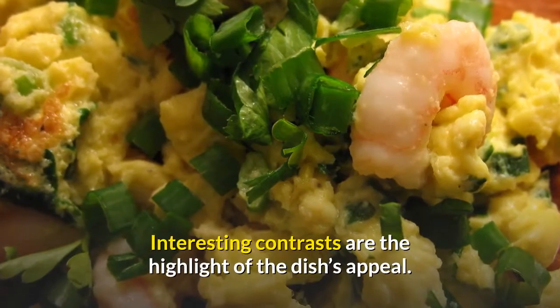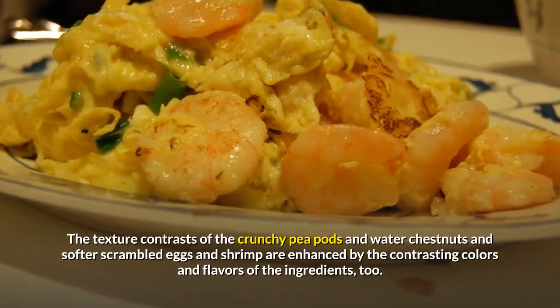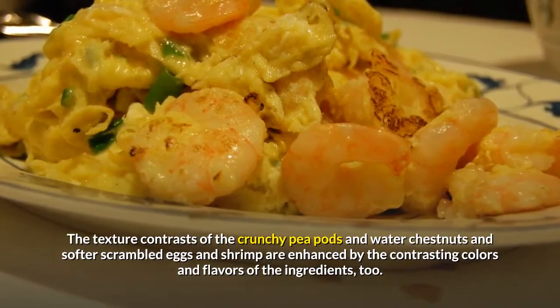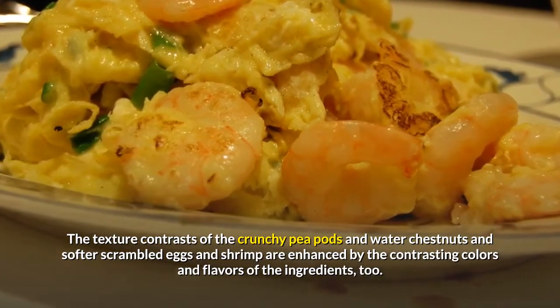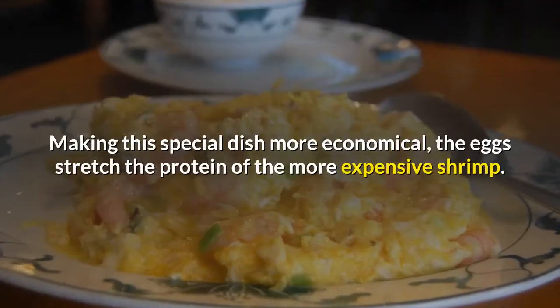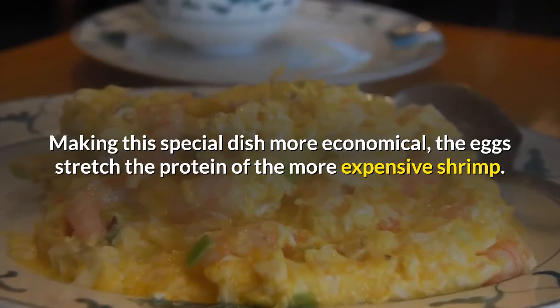Interesting contrasts are the highlight of the dish's appeal. The texture contrasts of the crunchy pea pods and water chestnuts and softer scrambled eggs and shrimp are enhanced by the contrasting colors and flavors of the ingredients, too. Making this special dish more economical, the eggs stretch the protein of the more expensive shrimp.